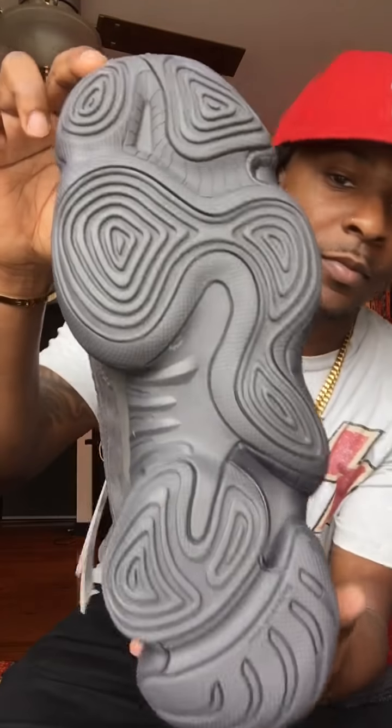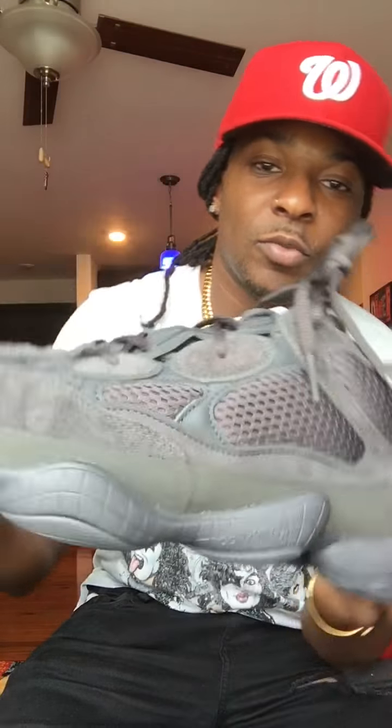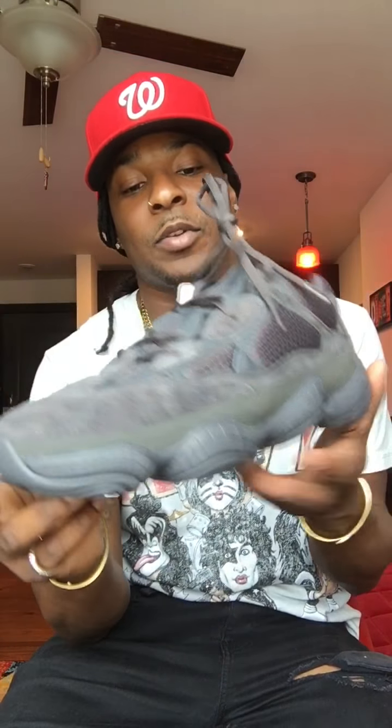For what it's worth, I look at these as a good go-to shoe. If you're going out — like to a club or a bar — somewhere where you're not sure which sneakers you should put on because you don't want to get them messed up, these are what you run with. This is exactly what you run with.